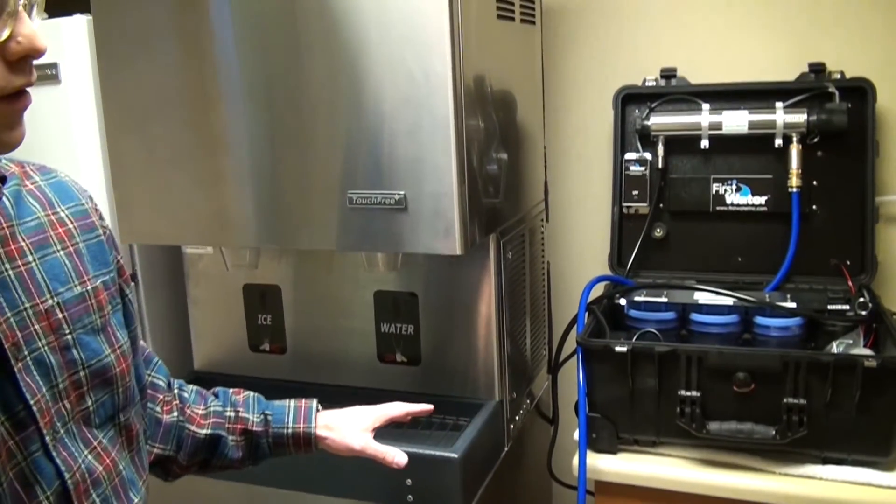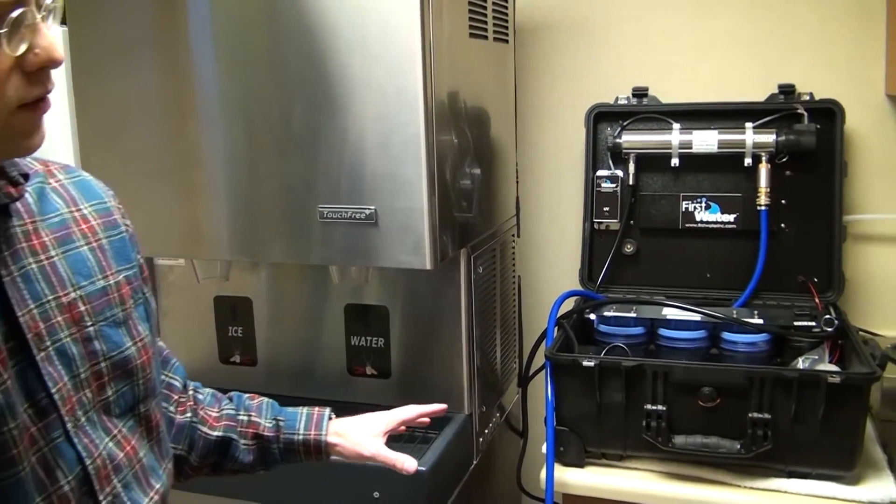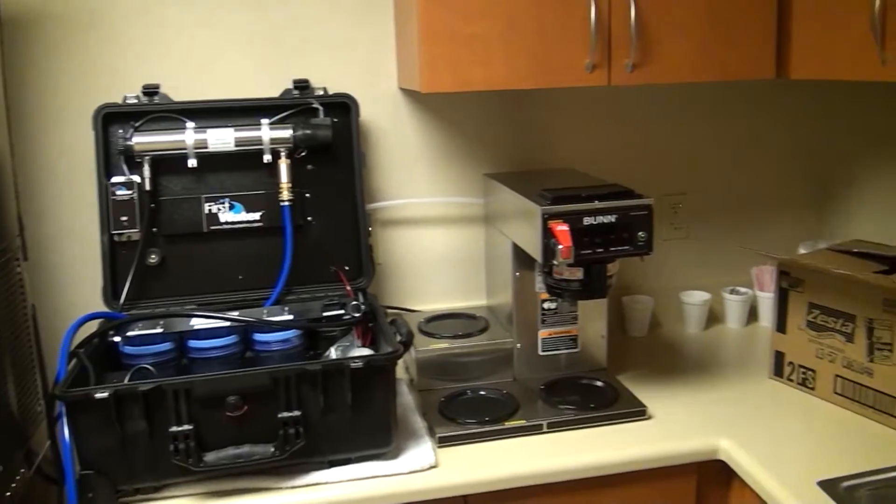With plumbing connections and splitters, we can also feed that water to the coffee maker, sink, or other water needs right here.